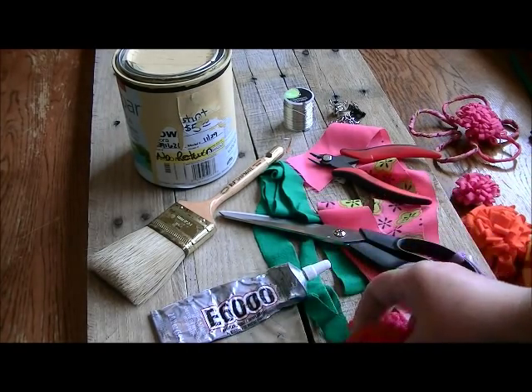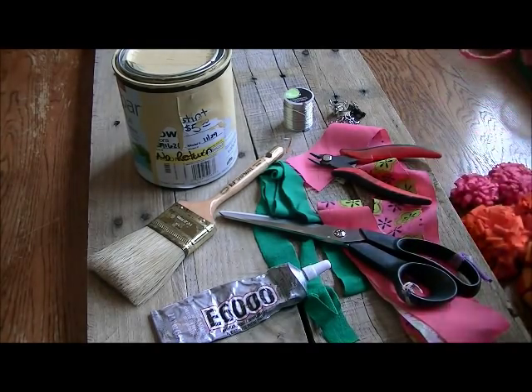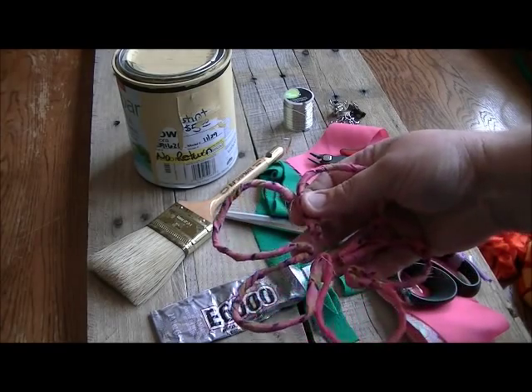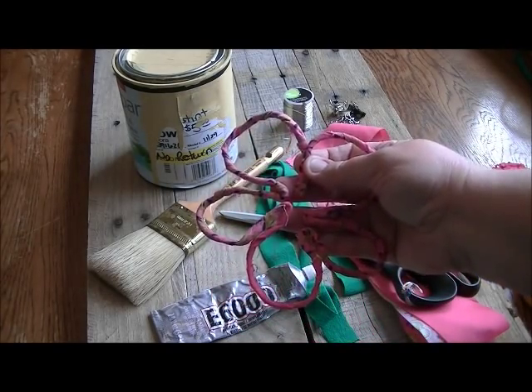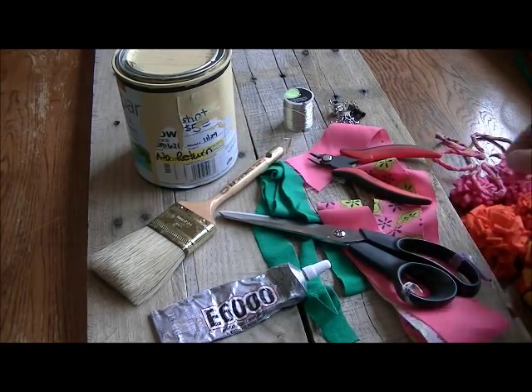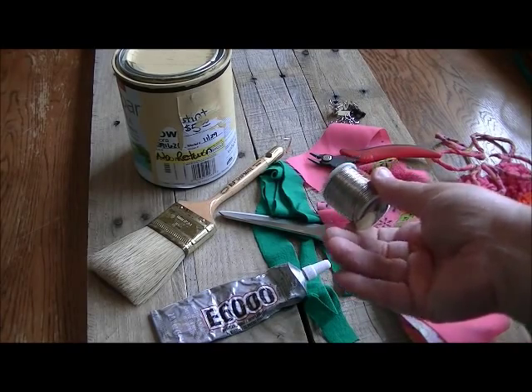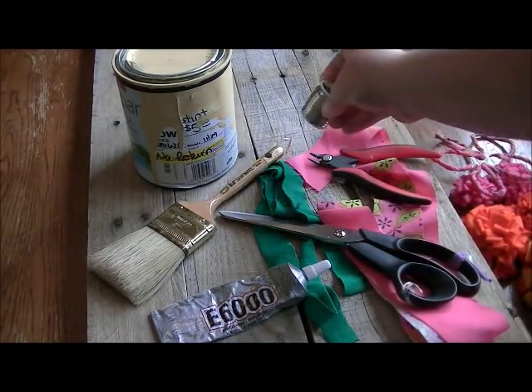I'm also going to add in some different flowers. This one isn't put together yet, but it's going to be a flower made from scrap fabric wrapped with wire. So you'll need wire — this is just regular crafting wire, but if you have wire hangers or any other wire you can upcycle, then by all means.